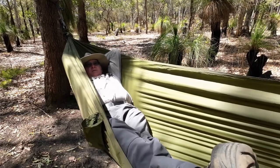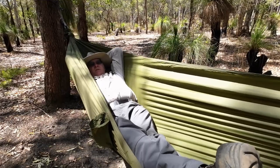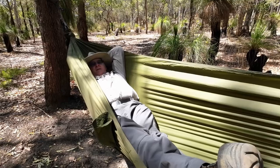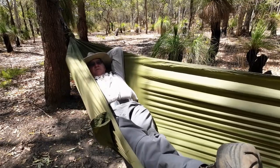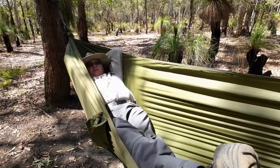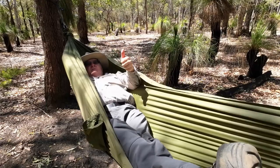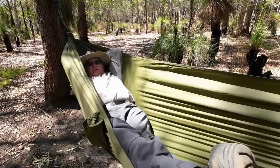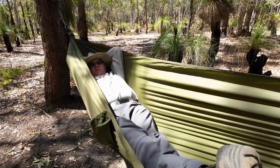I'm just going to have a nap here, looking up and listening to the birds. I hope you've enjoyed the video, and if you have and you're not already a subscriber, please go down below, click on the subscribe button, click on the notification bell and select all, click the thumbs up like button. And if you are already a subscriber, I thank you very much.